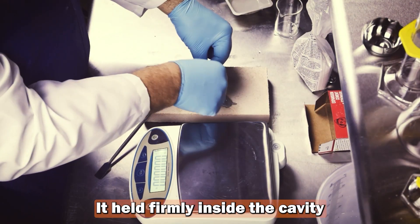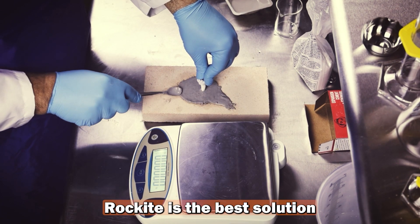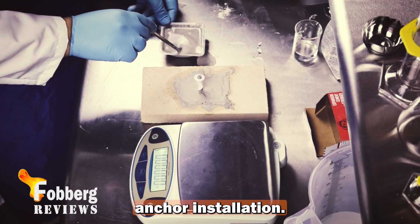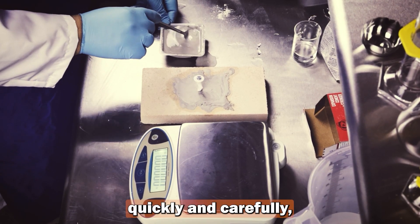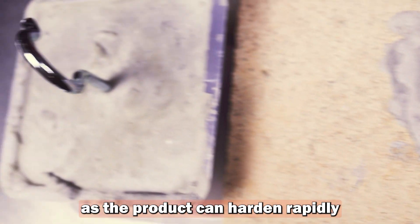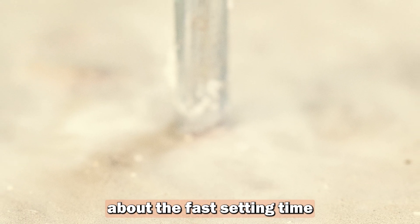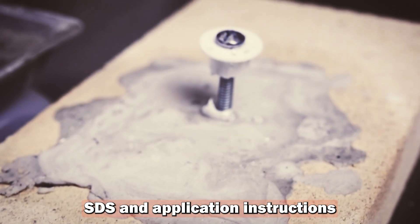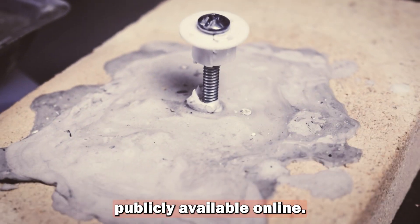It held firmly inside the cavity with no gaps or looseness. Based on our testing, Rockite is the best solution for small volume repairs such as crack filling and anchor installation. For larger repairs, it is essential to work quickly and carefully, especially if you are using reusable mixing equipment, as the product can harden rapidly and damage your tools. The manufacturer clearly warns about the fast setting time and strength development. Be sure to read the TDS, SDS, and application instructions before use — all of these documents are publicly available online.